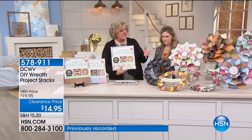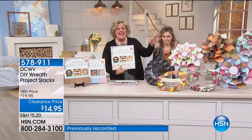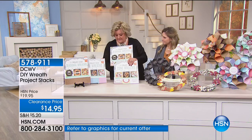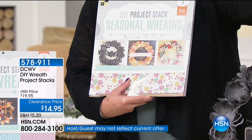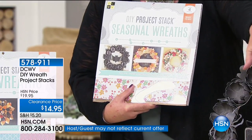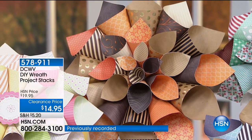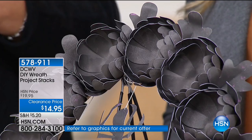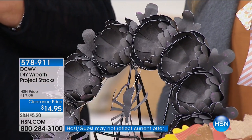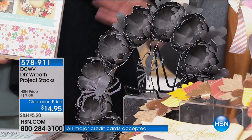Good morning! These wreaths are so big you're hardly getting seen over here. I've always dreamed of being able to make beautiful wreaths — I always admire the wreaths at craft shows that go for fifteen to twenty dollars. We're going to give you two die-cut stacks that will allow you to make all of these wreaths. When you get this home, you just add scissors and glue — that's all you need. Look at all these gorgeous wreaths — including a Halloween one!